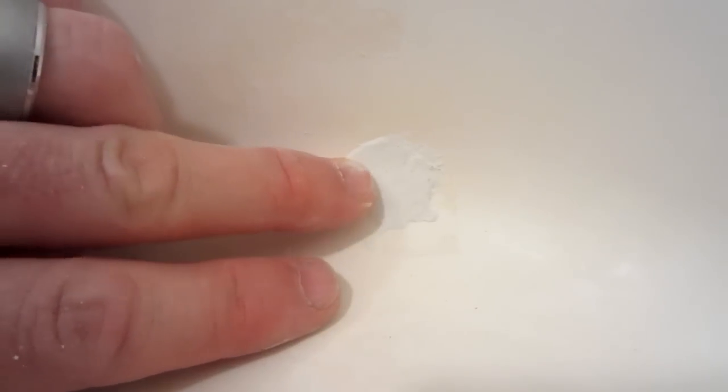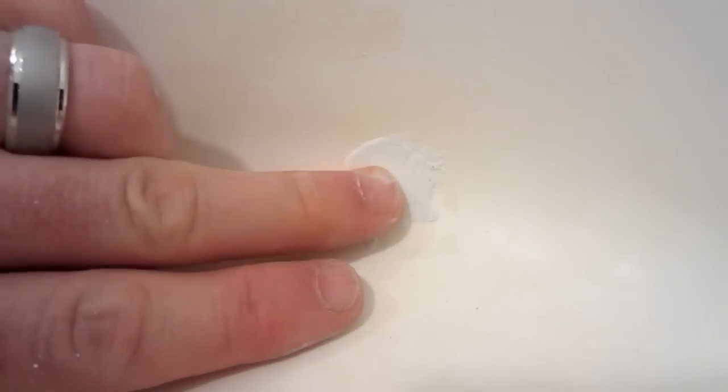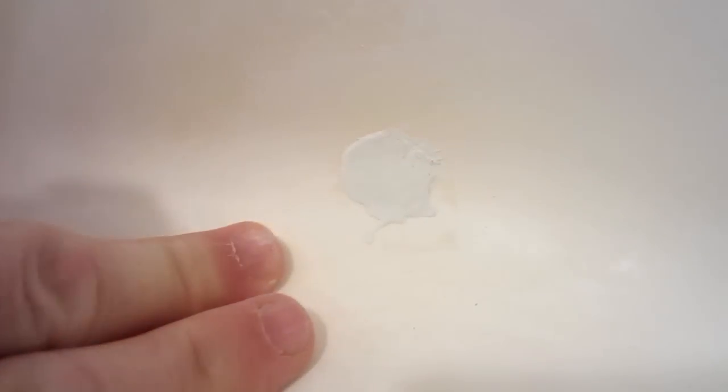Be prepared that hand sanding this will take a while. You have to do it over and over until it's smooth. Once you get it all sanded down, it's going to be very close and smooth across the surface as best you can.